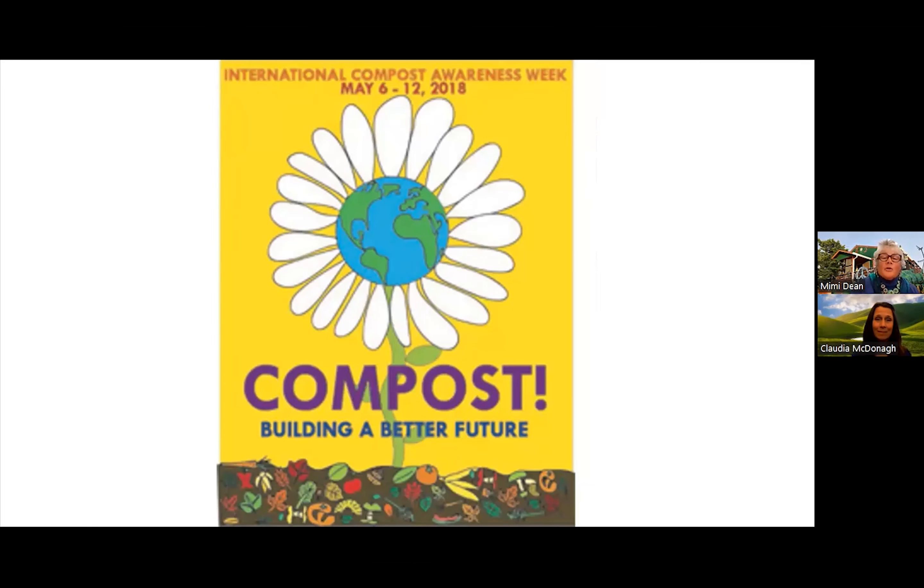I love our earth, and this poster shows that the earth is blooming because of compost. It is a subtle visual message that is really effective to help convey the overall theme. The food scraps at the bottom demonstrate how compostables add to the blooming effect as our earth grows out of homemade compost.